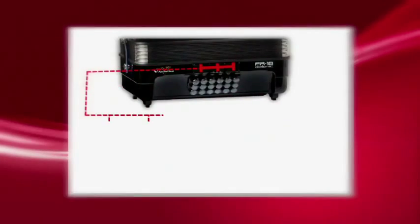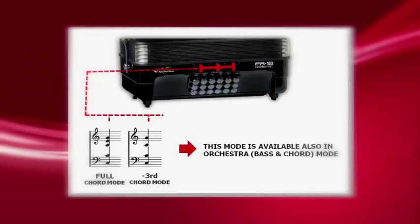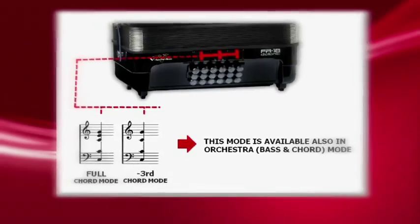A function to select chord mode for the left hand, removing the third degree in the chord, allows musicians to play complex chord combinations — especially when playing jazz music.